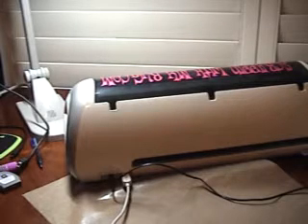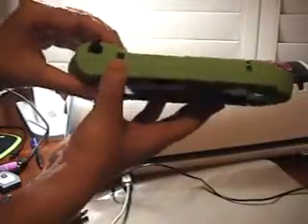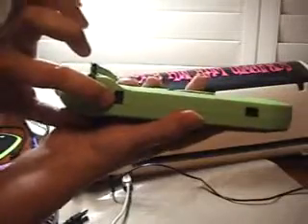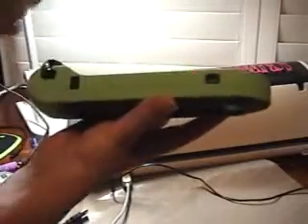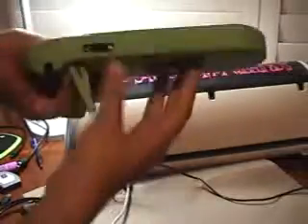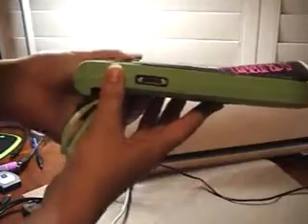Now I'm going to show you what all these cords with your Gypsy mean. Your Gypsy has basically three places it can plug in. This right here is your power — that's how you charge it. This one right here is the one that talks to your Cricut. And this one right here is the one that you link your cartridges with.